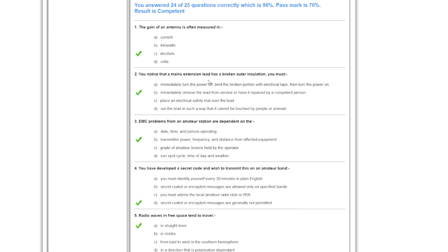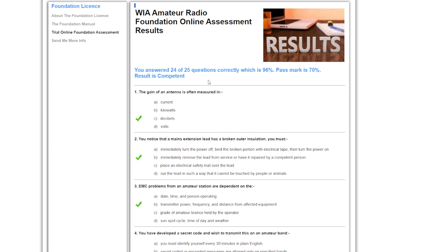A lot of people wonder about how difficult the exam is. If you go to the WIA website and do that practice exam, you'll get a feel for what sort of questions to expect. You'll get graded and can tell how much you need to study up on certain areas.